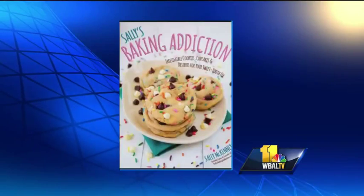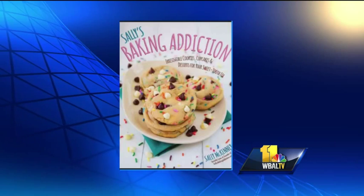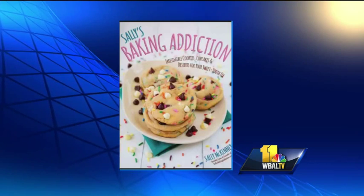Welcome back. Get ready to get your sweet tooth on with Sally McKenney. She's the author of this new book, Sally's Baking Addiction — and does she have one. She's going to share it with us this morning. Good morning. Thank you for having me. You're so welcome. Tell us about your cookbook — it's absolutely beautiful. It's just an example of how much I love to bake and be in the kitchen.